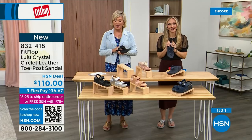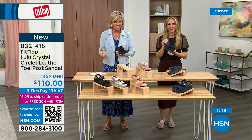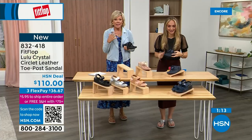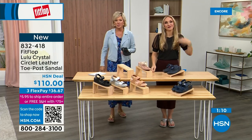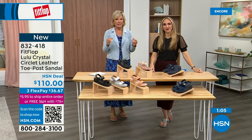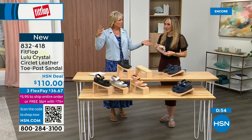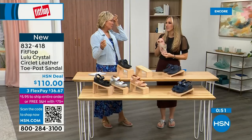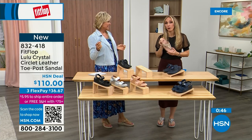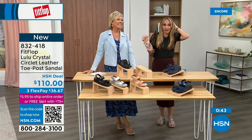I welcome you to try FitFlop. If you have not yet experienced a FitFlop, get ready for an 'oh my gosh' moment — that's what happened to me. I was convinced, like, okay I'm sure it's fine, what's the hype? And then I really noticed a difference. I'm still absolutely hooked on this brand. There is just no other brand like it. It started in the UK in 2006 and then came to the States in 2007, and came to HSN about six or seven years ago. It's really exploded since then.